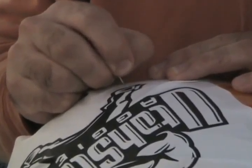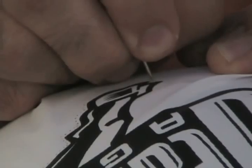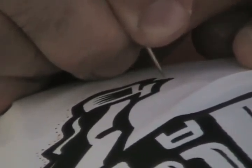My friends and I call this style of pumpkin carving poking. We poke the pumpkin and then shave into the surface of it, but we just refer to it as poking.